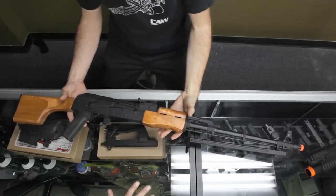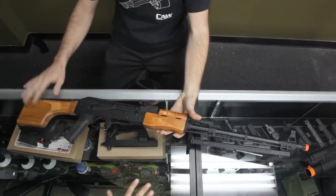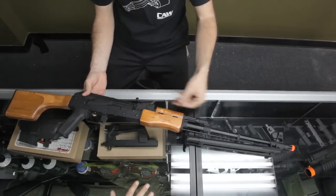This is the Echo 1 LMG — basically the ultimate AK support weapon. You have the wood furniture, the steel body, the reinforced outer barrel, and the steel bipod.